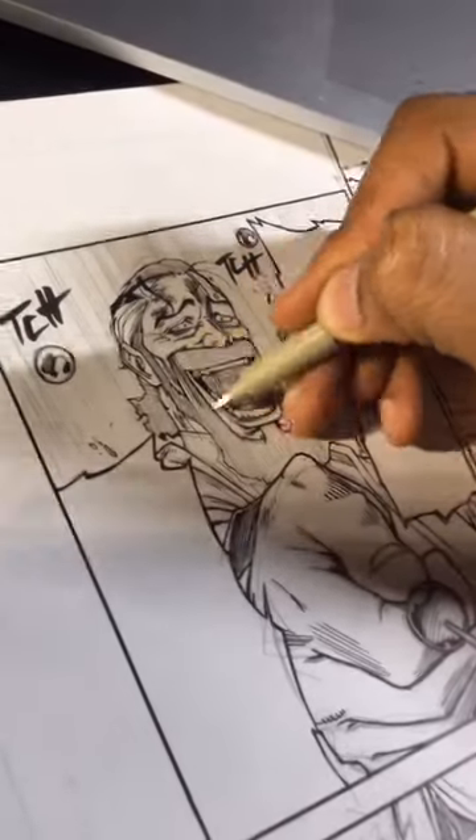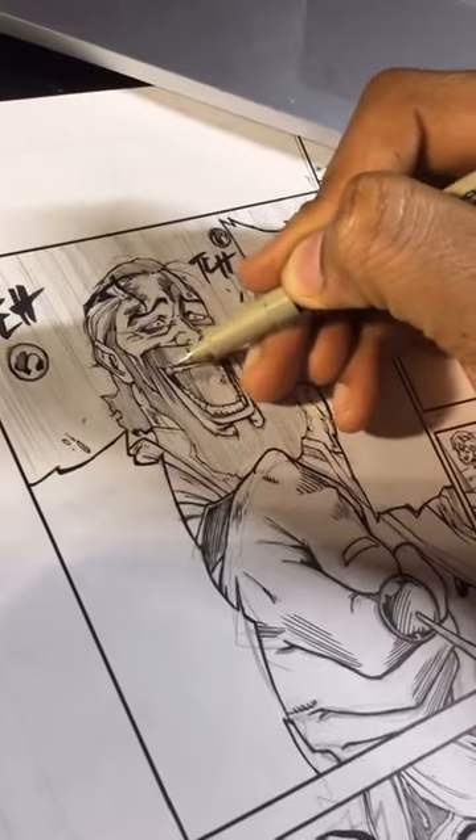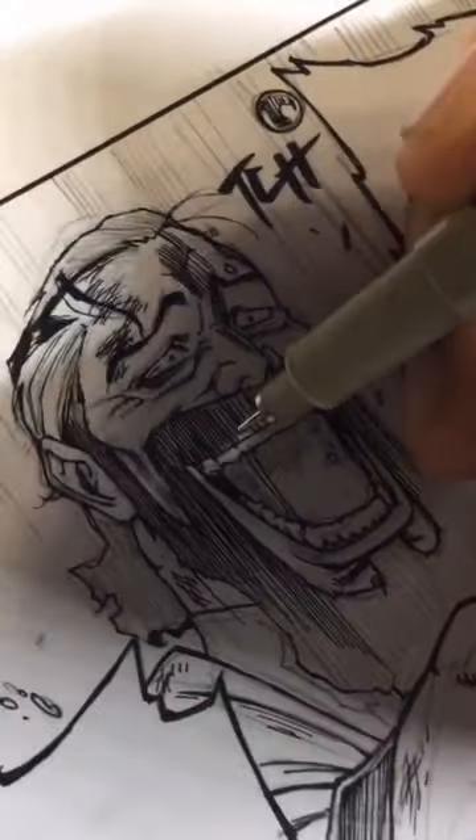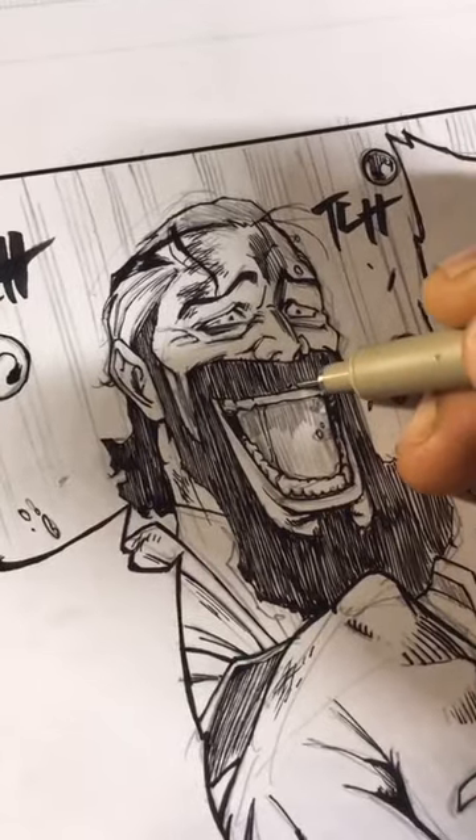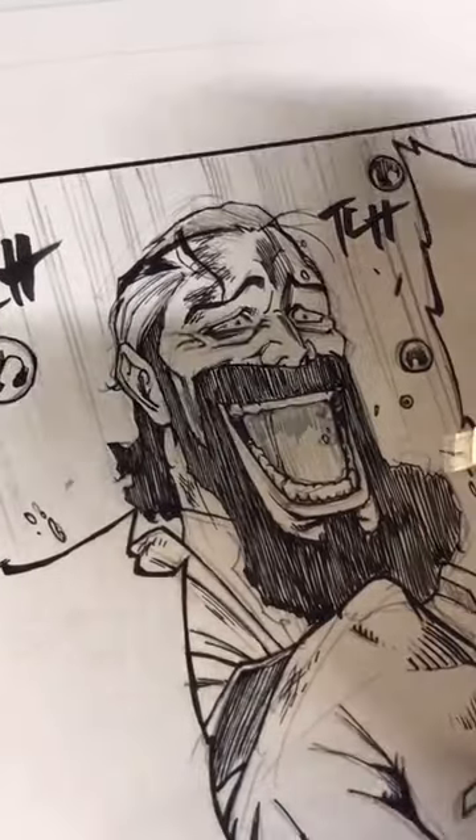I'm going to be using my Sakura Micron inking pens. Normally his beard would be filled in black, which is what you could do, but I want to make it a little more chaotic — he's laughing crazy, I want it to be a little scary even. So I fill in his beard this way and everything looks a little more chaotic.